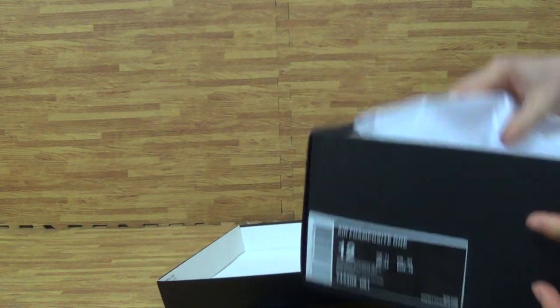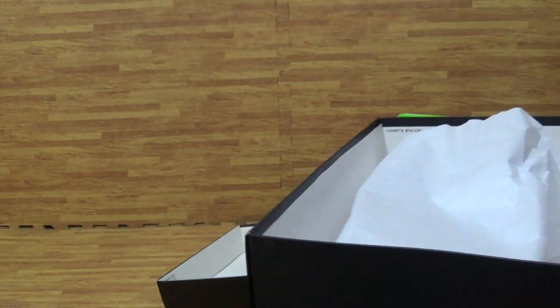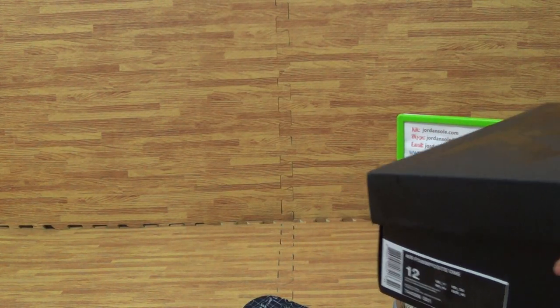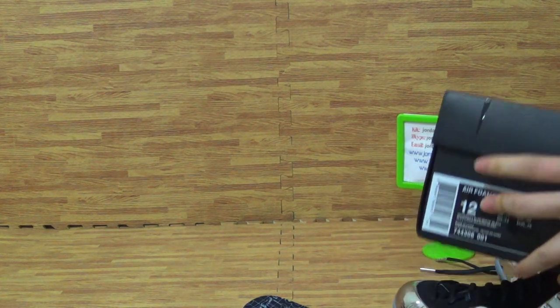Let's come to the inside. Inside with a piece of white paper, with the shoes inside. Inside with a piece of white paper.